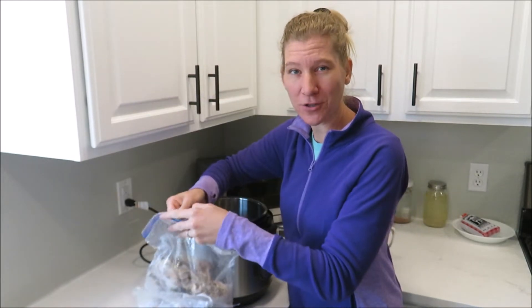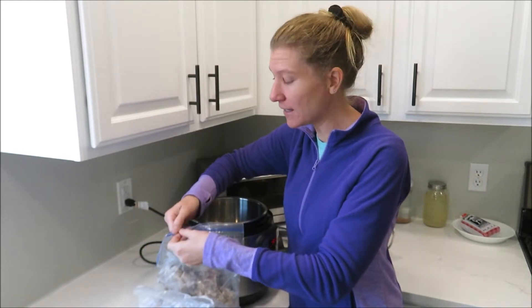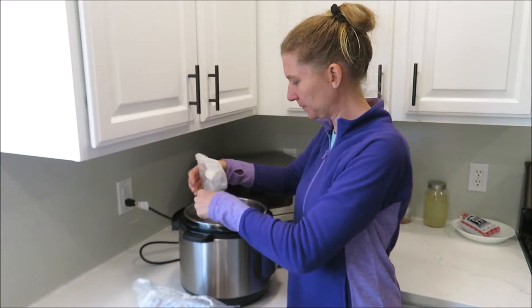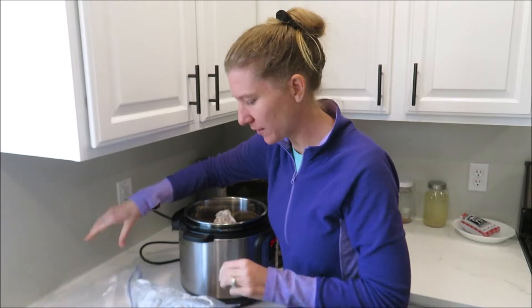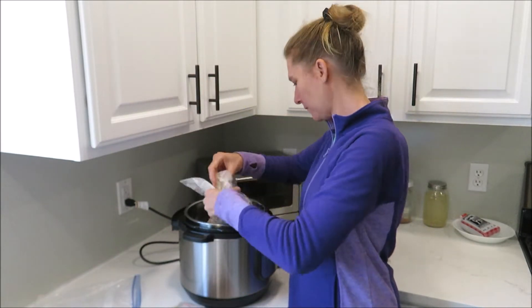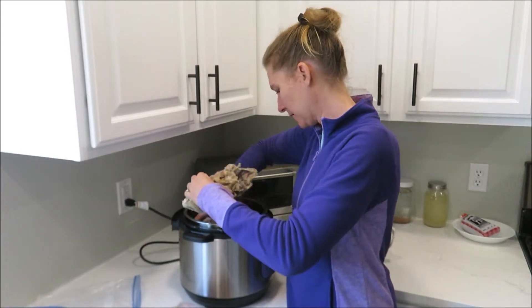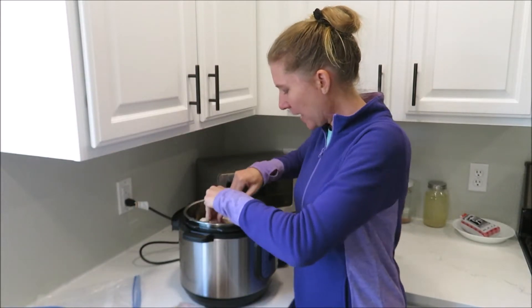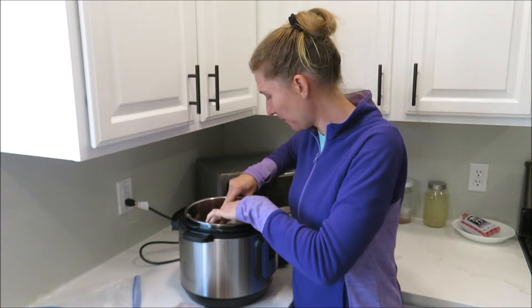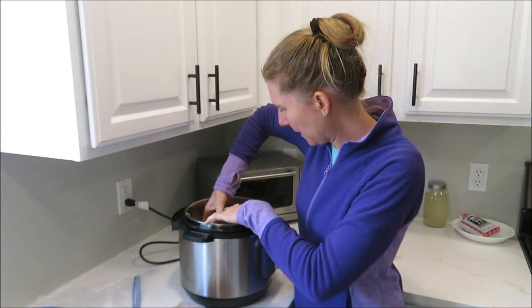I have a smaller Instant Pot, so I'm not sure if I'm going to be able to fit all this in here. I'm just going to put it all frozen in there and see if both of these fit. As it cooks, it will definitely cook down and fall apart, but I don't know if I'm going to be able to get my lid on.